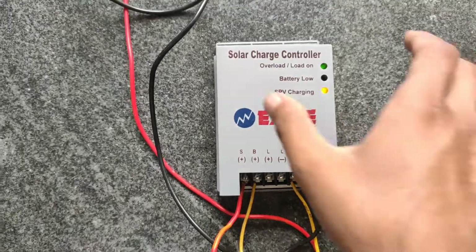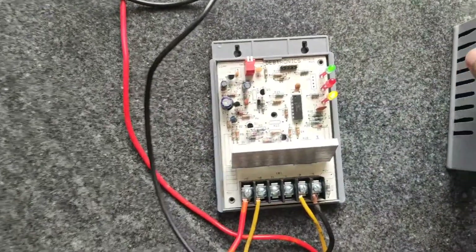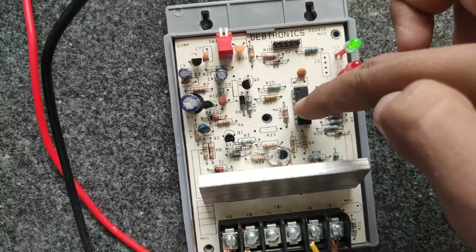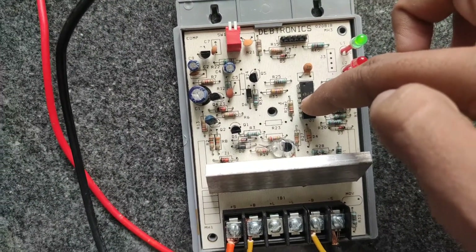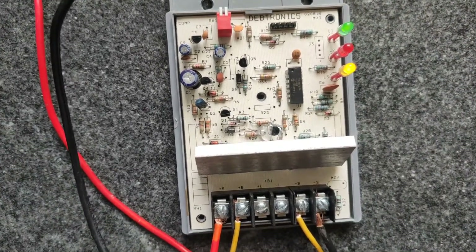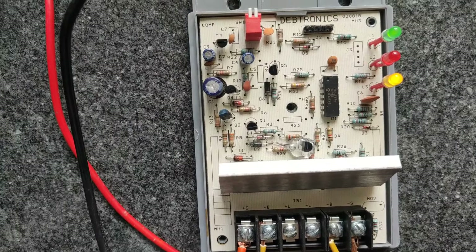The charging voltages and other parameters of the circuit are fixed and programmed to the circuit using these pins — none of them can be altered or changed. A large size heat sink is provided in the circuit for better cooling efficiency.